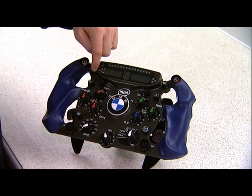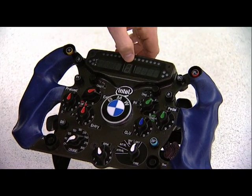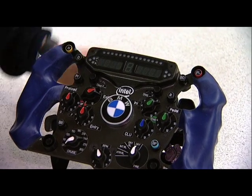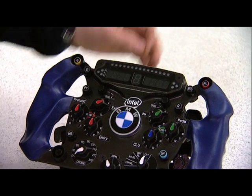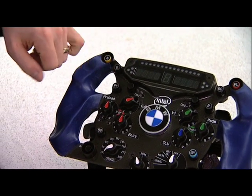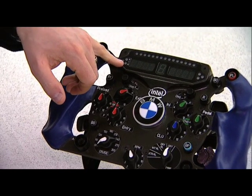You will see the display, for example, will be the same on all cars. Here in the middle, the big one, you will see the gear indicator. On the top you have the shift lights and various parameters on the side. On the left hand side you can easily see FIA — that means we have three colors there: blue, red, and yellow.